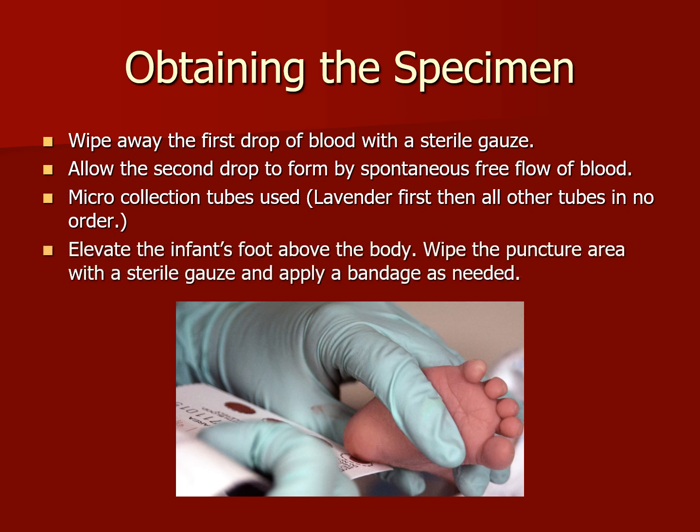Elevate the infant's foot above the body. Wipe the puncture area with sterile gauze and apply a bandage as needed. Make sure you check your area for any trash — we don't want to leave anything behind that the baby can get hold of and put in their mouth or cause harm. Check for the lancet, trash, gauze, and anything extra. Even a bandage on their foot must be secure. If a bandage is not needed, don't put one on, but make sure the area is clean.